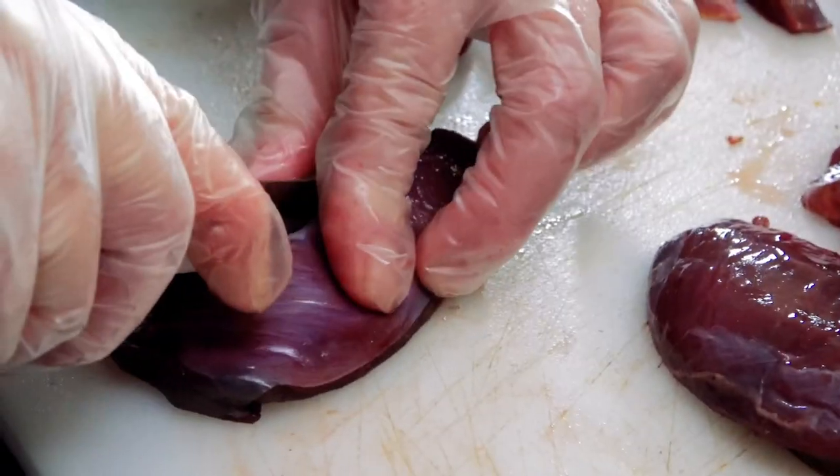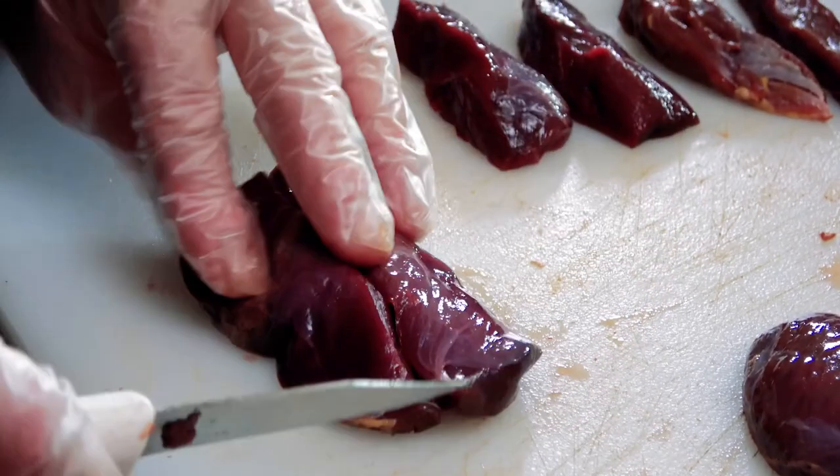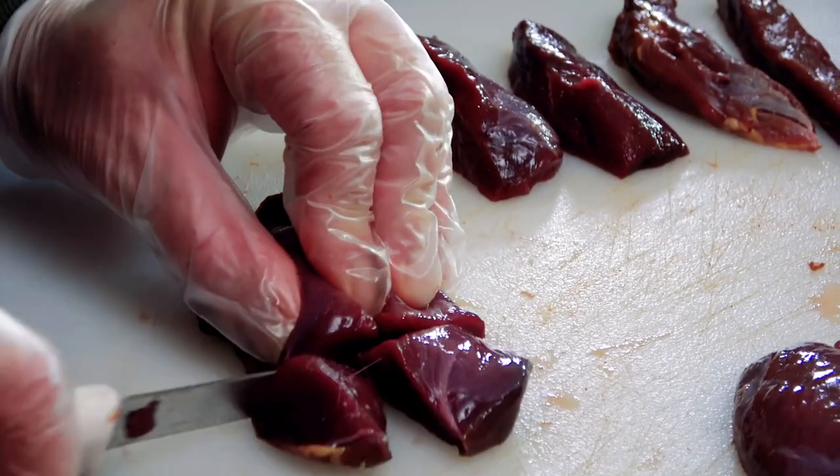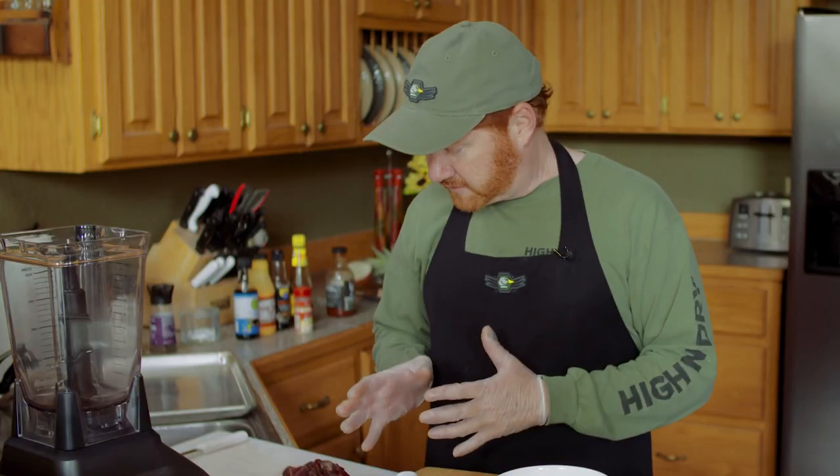I'm gonna start off with these cubed up duck breasts. These are mallards. I'll cut it like this, then turn it and cut them into cubes just like that. With the cubed up duck, I'm gonna put together a basting slash marinade. It's really not much of a marinade because it's only gonna sit in it for maybe 20 minutes before it goes on the grill — it's really more of a basting sauce.